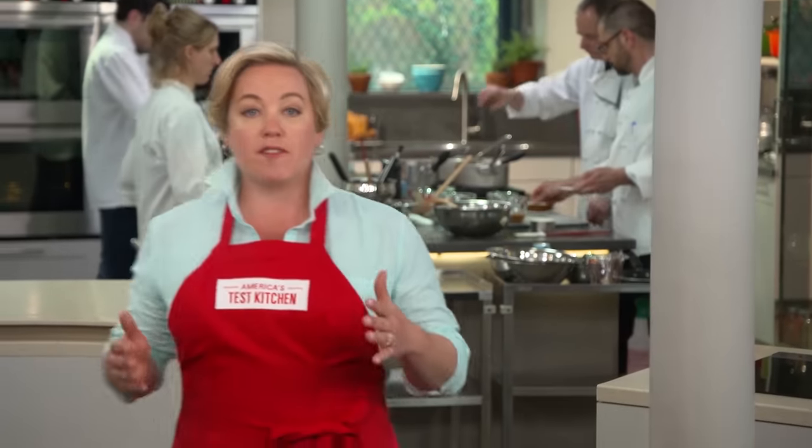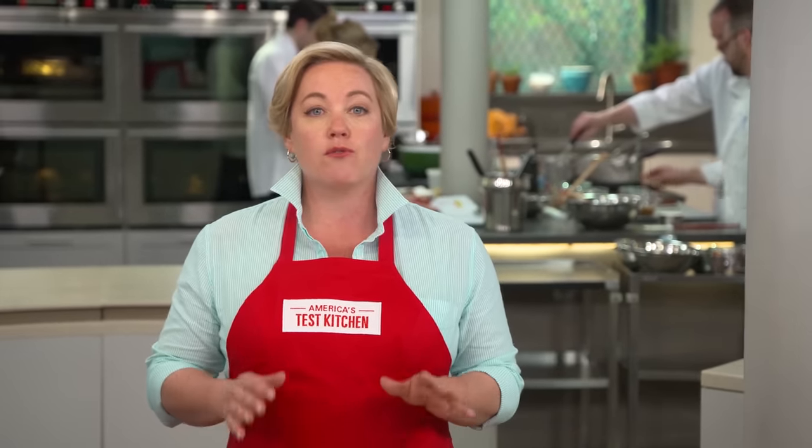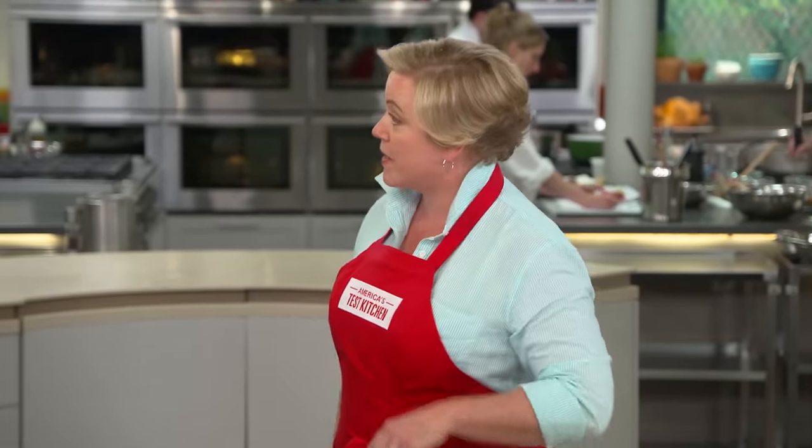Sourdough bread is the first type of leavened bread ever made. One of the neatest things about sourdough is that no two loaves will ever taste exactly the same. There's a lot of science happening in this little loaf, and that's why Dan's the right person to walk us through the recipe.